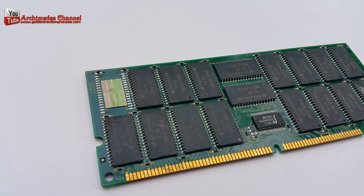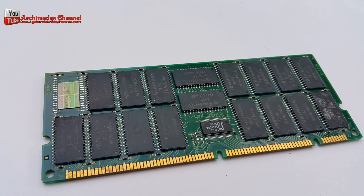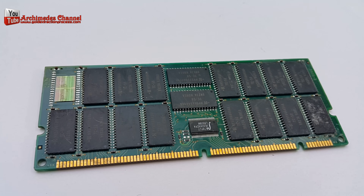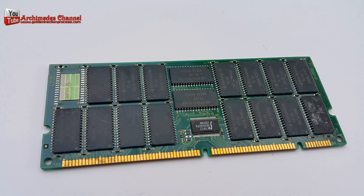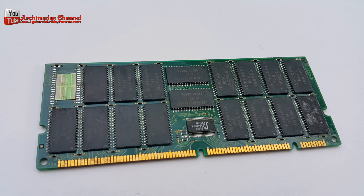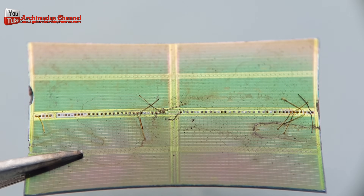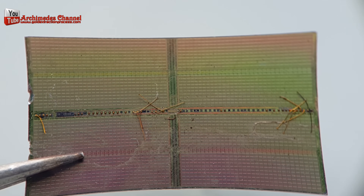SD-RAM, 168-pin. SD-RAM also supports up to 133 MHz system bus cycling. Since 1993, this has been the prevalent type of memory used in computers around the world. Die chip and gold wire. Gold wire falls out. Some of the chemistry. Open packages.